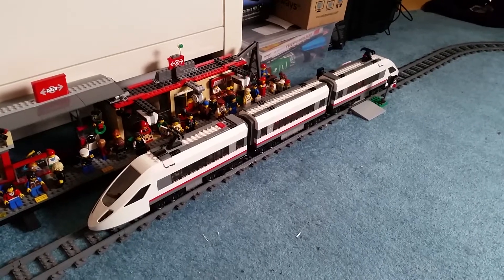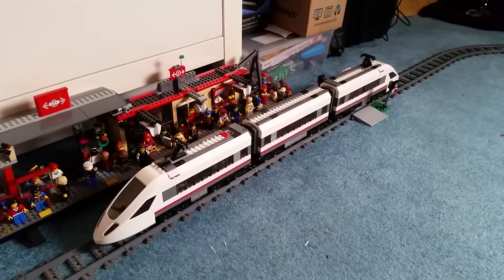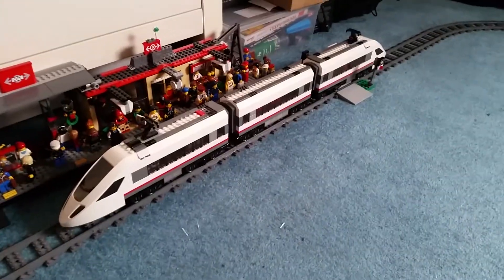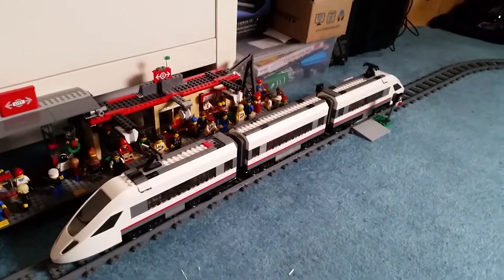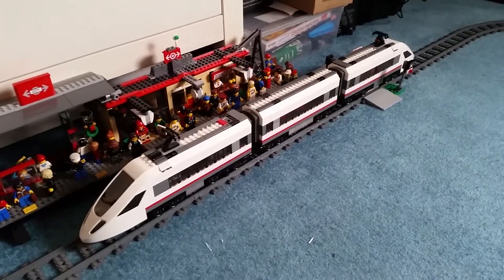Ladies and gentlemen, hello and welcome to a review of the LEGO high-speed passenger train set number 60051. This is one of the two high-speed train sets I won at a LEGO auction on June the 3rd, 2017.